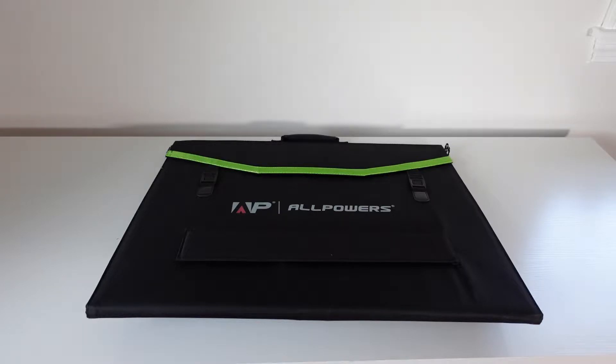This is an AllPowers 200-watt portable solar panel, model AP-SP-033.